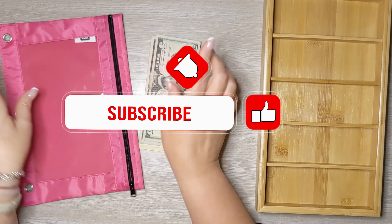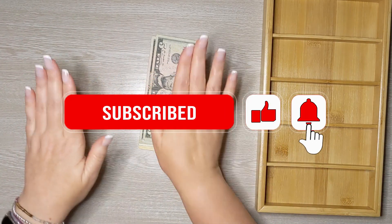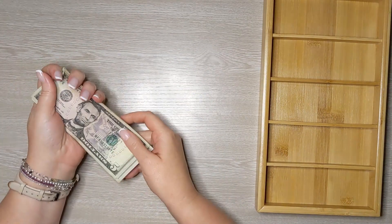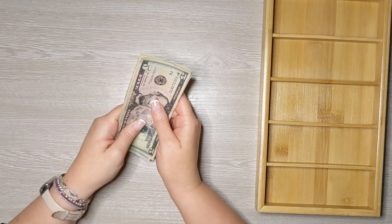I skipped my normal intro where I remind you to like and subscribe. Please like the video and subscribe to my channel if you're into things like cash envelope stuffing, budgeting, and planning — that's what this channel is all about.